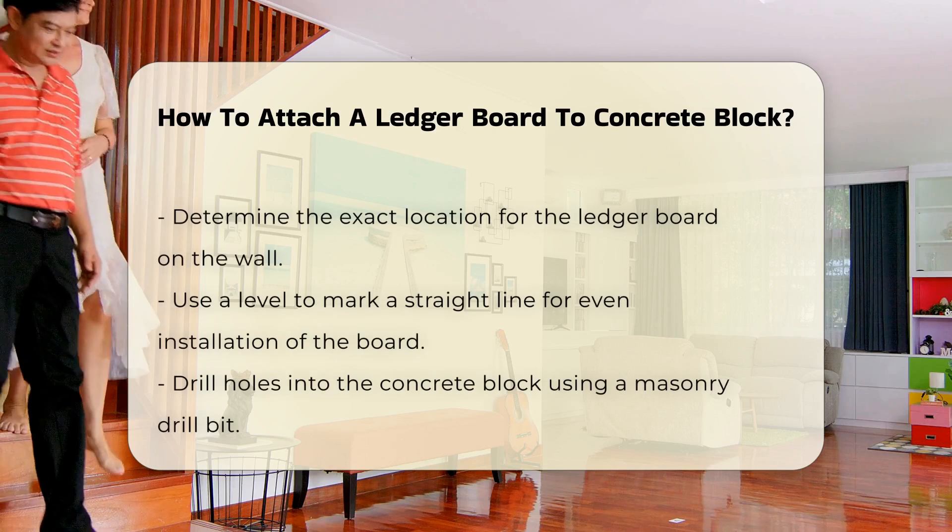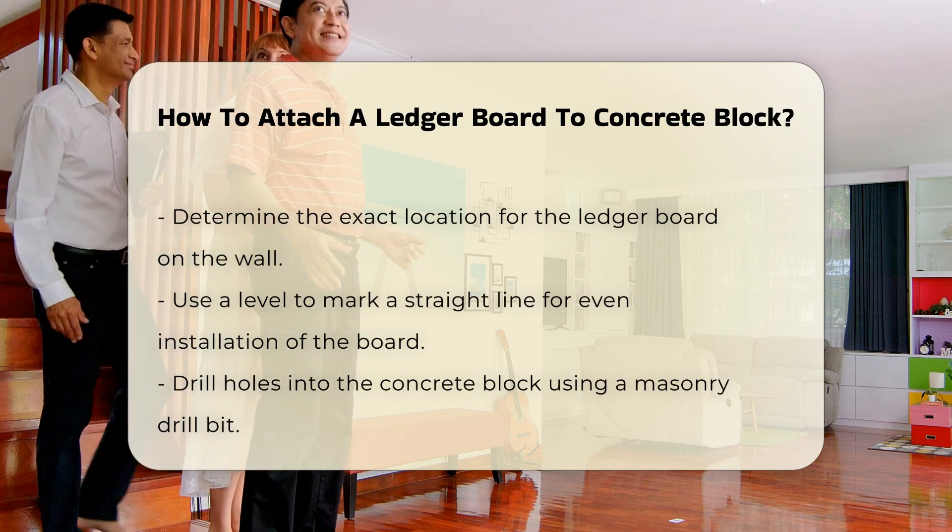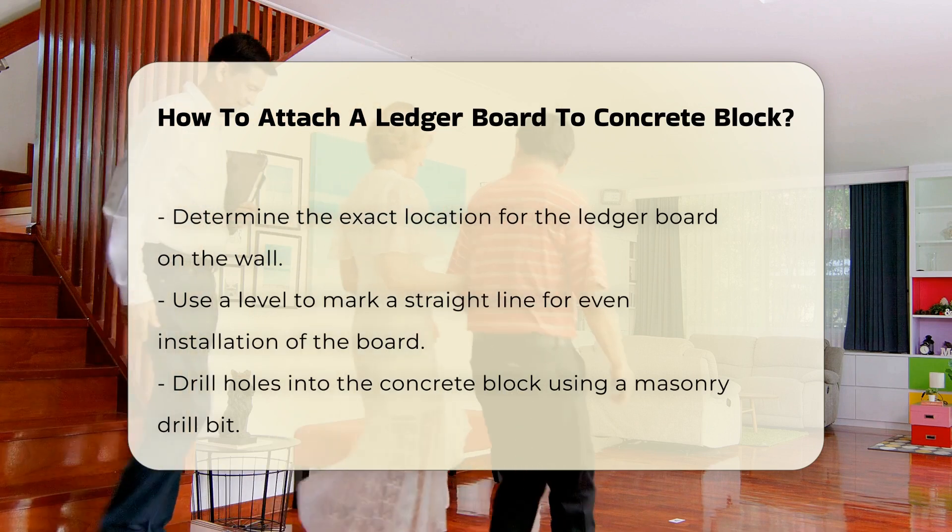Next, determine the location for the ledger board. Use a level to mark a straight line on the wall where the board will be placed. This ensures that the board is installed evenly.